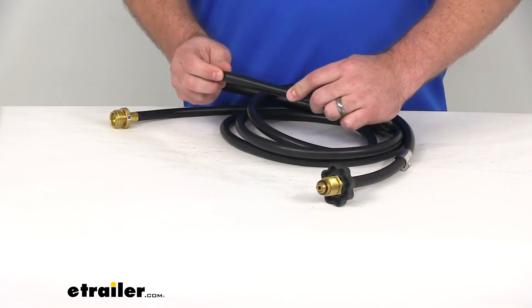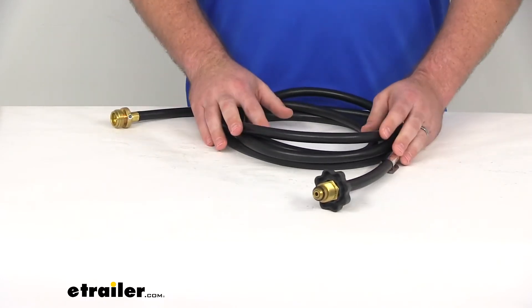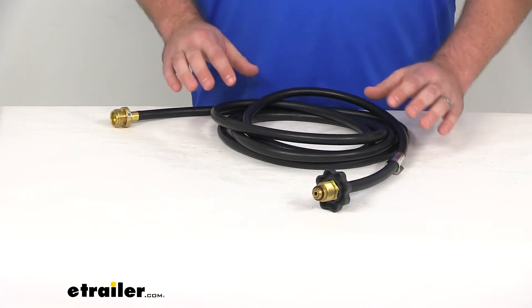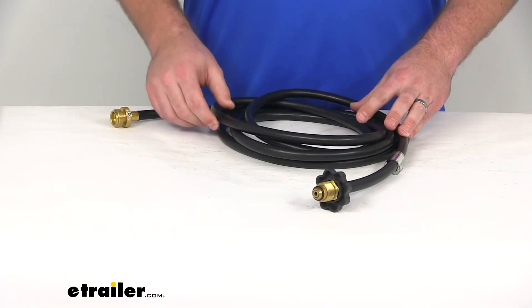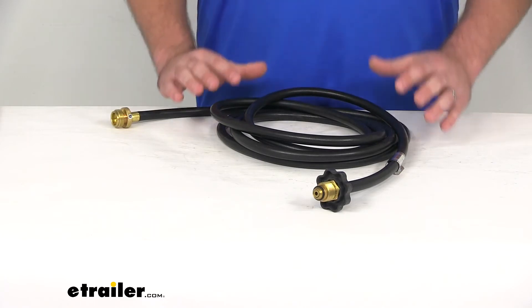The hose itself is a rubber hose, so it's very flexible and very durable. You're not going to have to worry about any sort of kinks or cracking. It's got an internal diameter of a quarter of an inch, so it's going to have plenty of room for that propane to flow through so you can power up your grill.